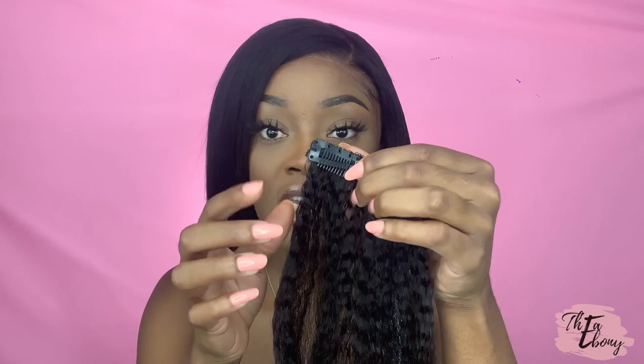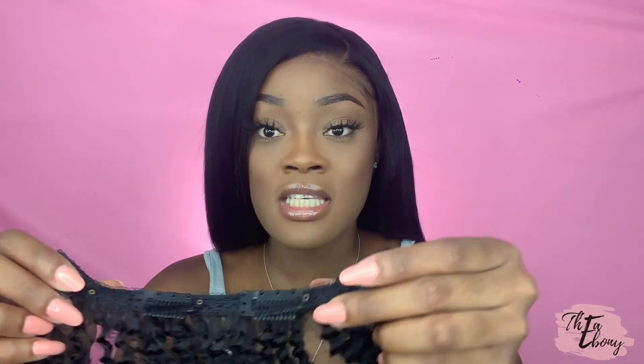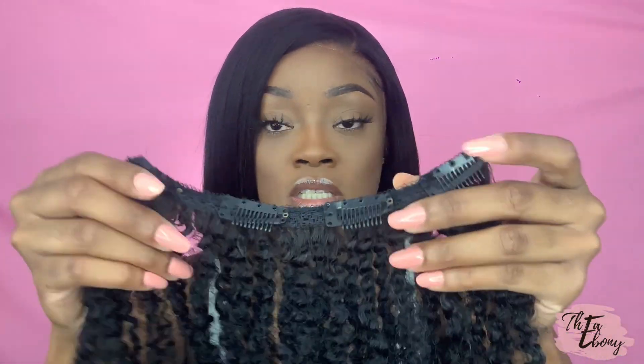The kinky straight clip-ins are these ones. What I really noticed was the difference with the actual clips themselves — the hooks. When I've made my own or had other clip-ins before, the clips and hooks were not this strong. These are so strong; they have not turned, they have not flaked, they have not rusted even though my hair was wet.